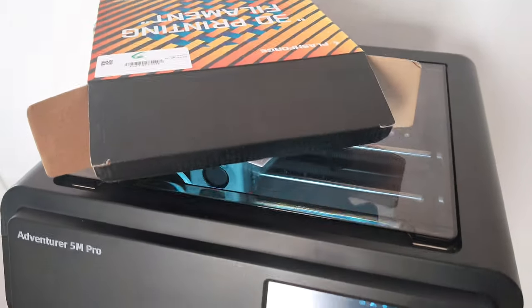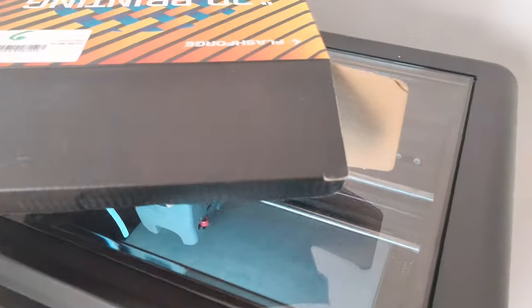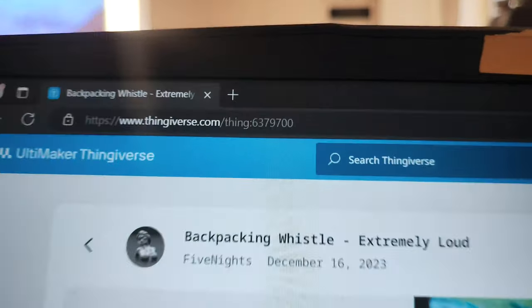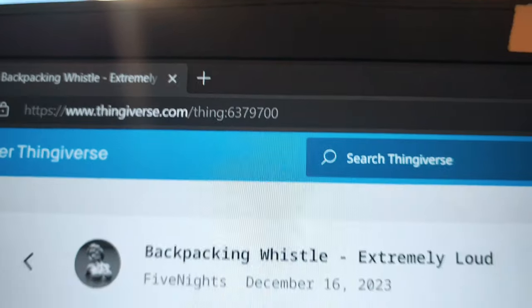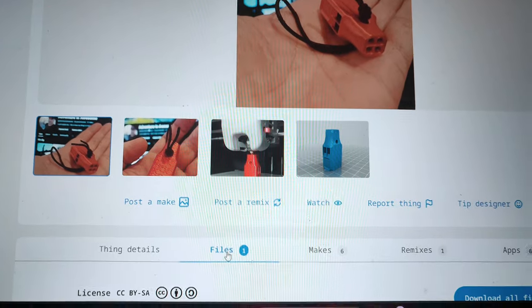We're going to print the loudest whistle that I found on the internet. Actually I redesigned this model, so it's my own model. I uploaded this file on Thingiverse, so you can download it for free and print it by yourself.